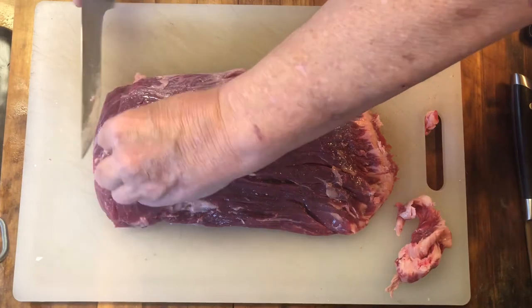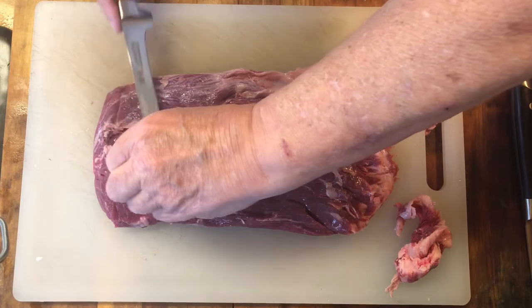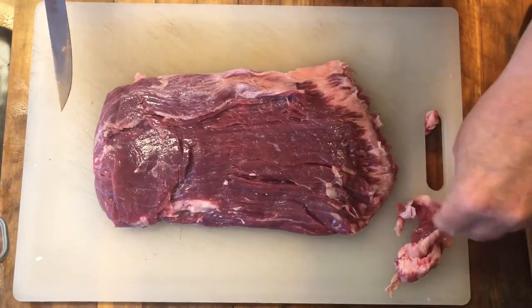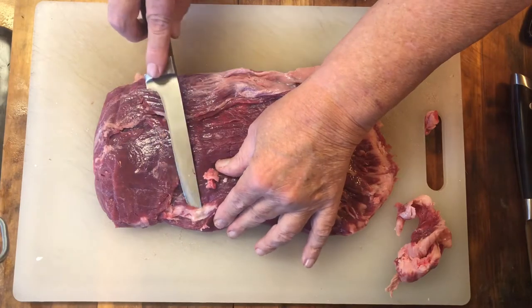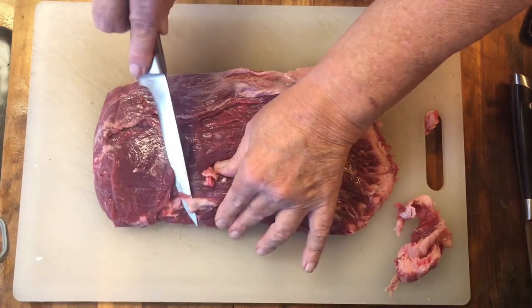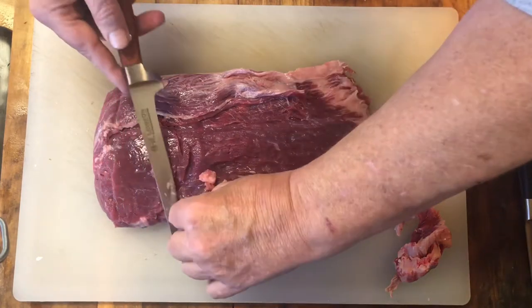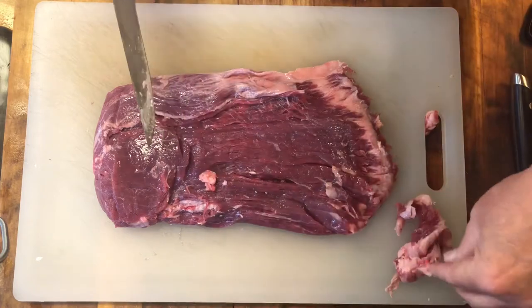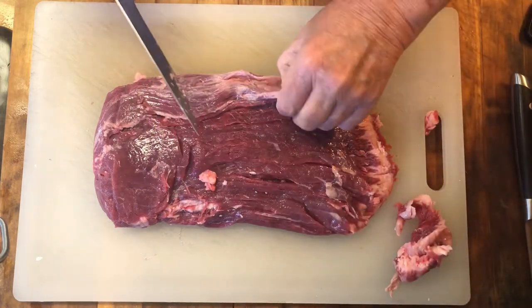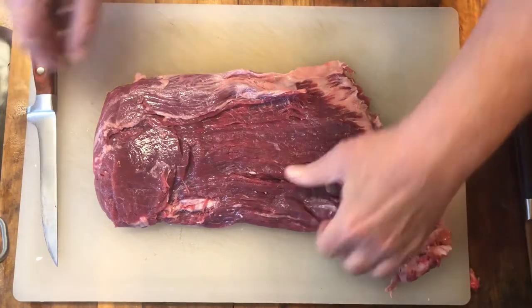We're just going to be taking off some of this silver skin. You just want to bring your blade down a little bit, point the tip up, and go ahead and remove whatever silver skin or fat. It's very easy to do.